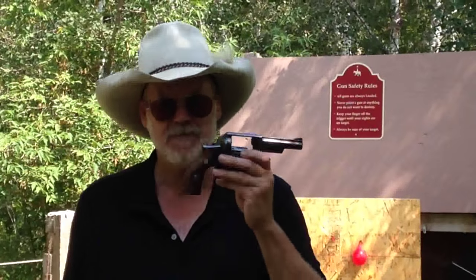Thanks for tuning in, Bards, and if you like my channel, please subscribe. Until next time, stay safe.